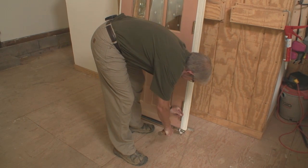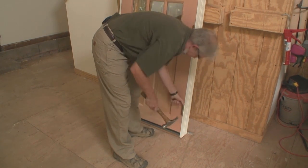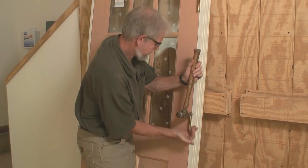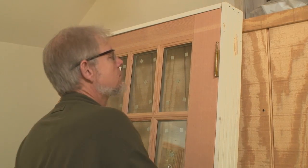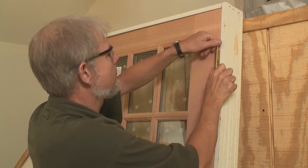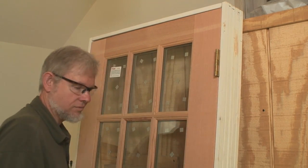Manufacturers typically allow wood doors to be trimmed by half an inch at the top and one and a half inches at the bottom. Generally, it's easier to cut a door from the top as you won't have to remove the weather strip. But in this case, we need to remove about one and a half inches — more than can be safely removed from the top — so we're cutting the bottom.